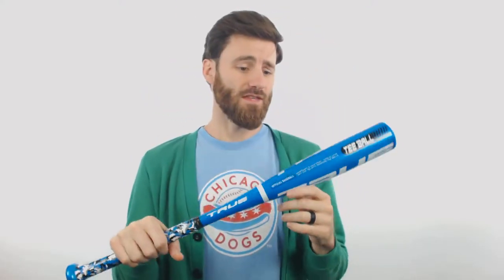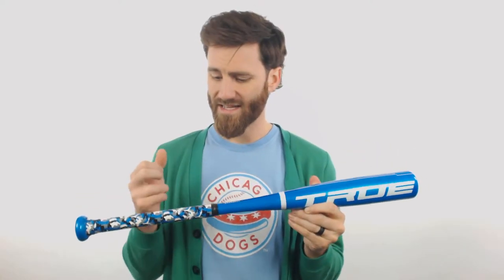Howdy, it's Ben from Just Bats. I'm delivering to you today the True Blue Camo Drop 12 USA T-Ball Bat. This true bat is going to feature a pretty simple design — one piece, all aluminum — and it is going to come with this camo grip here on the handle.